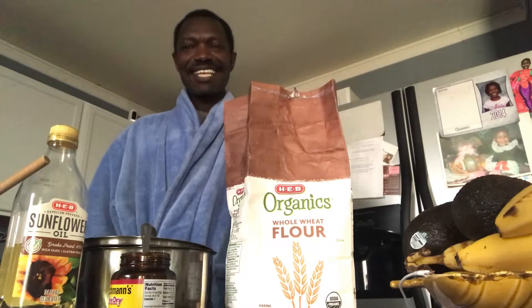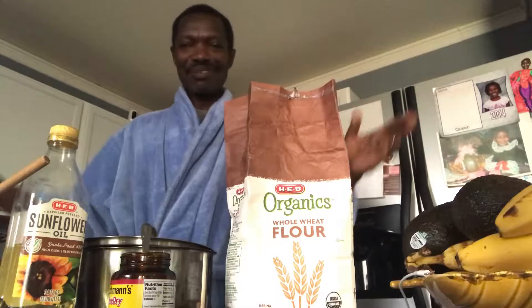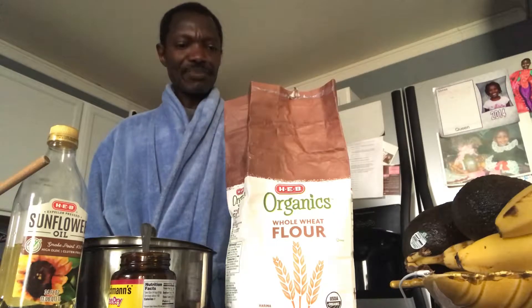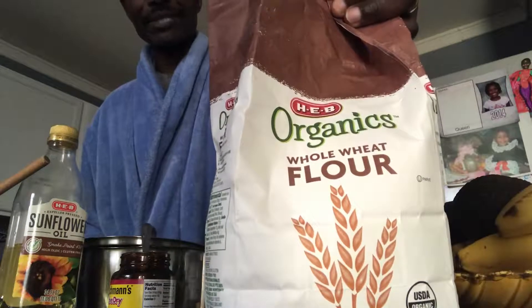Hey, good morning! Good afternoon for those who are in Europe and my large family in Rwanda, Africa. I just want to have fun today. What I'm gonna do today is whole wheat bread — I'm gonna make it out of this organic whole wheat flour and I'm gonna use only four ingredients.